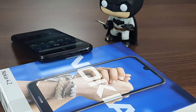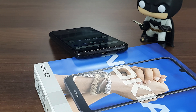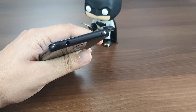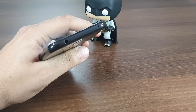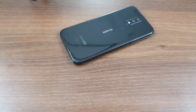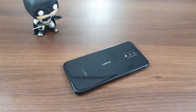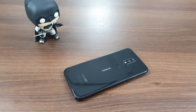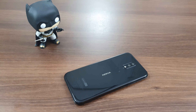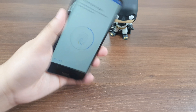At the bottom of the Nokia 4.2 you get a primary mic, a micro USB charging port, and a loudspeaker grill. On the top, Nokia has placed a 3.5mm audio port and a secondary mic. Flip the smartphone around and you get to see a neat glass back on which the company has placed twin vertically stacked cameras, an LED flash, and right under it is the fingerprint reader for extra security.